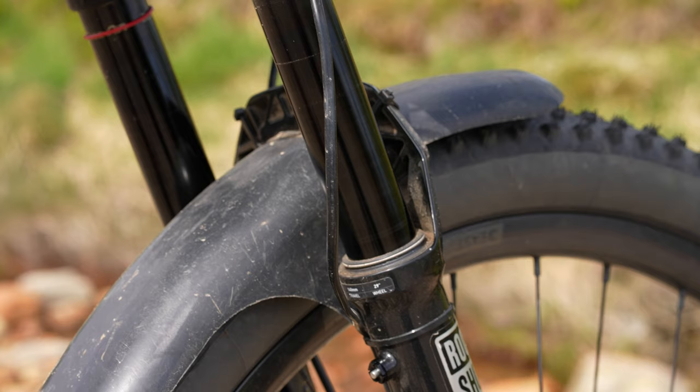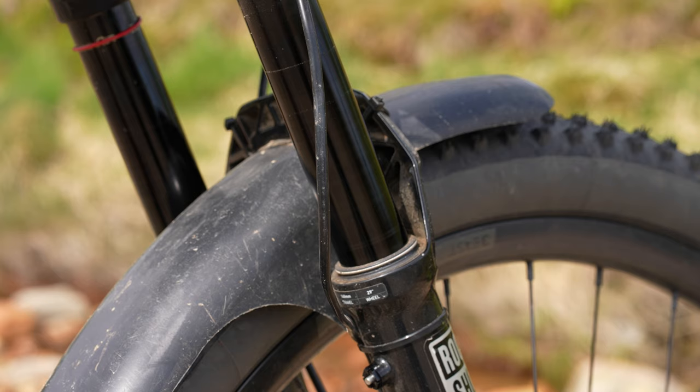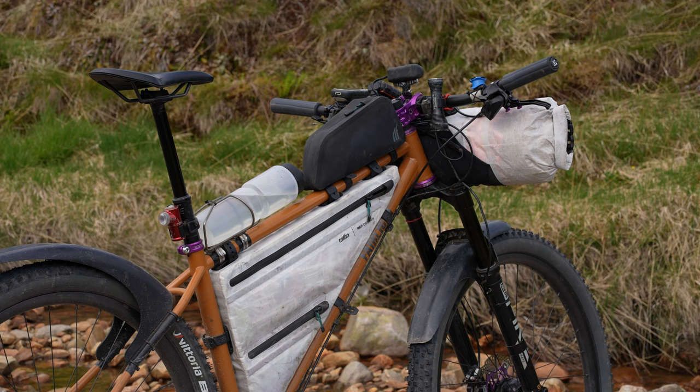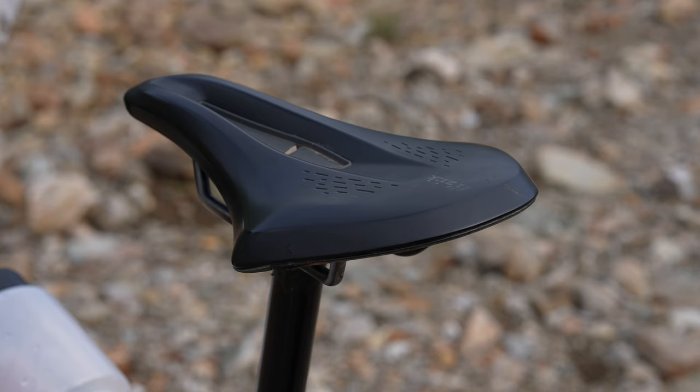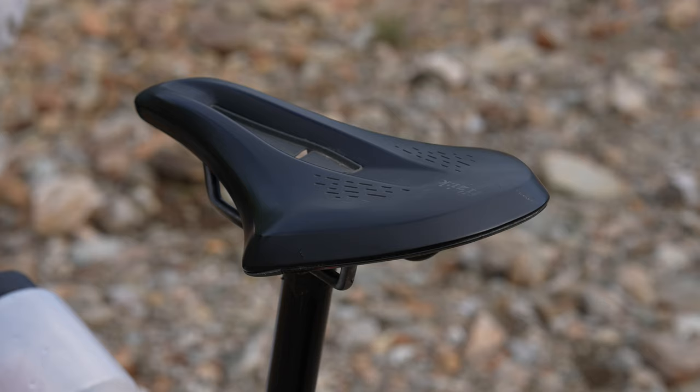I think here in Scotland it's quite similar to my home in the Pyrenees, so it's going to ride really nicely. I'm running a 180mm OneUp Components dropper because no mountain bike is complete without a dropper - it makes it fun.